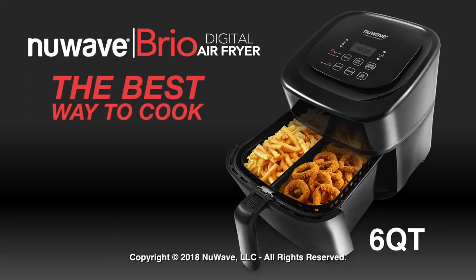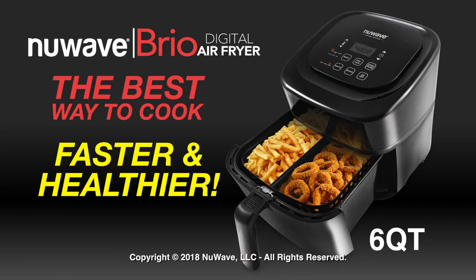The New Wave Brio Digital Air Fryer is the best way to get the food you love faster and healthier than ever before.